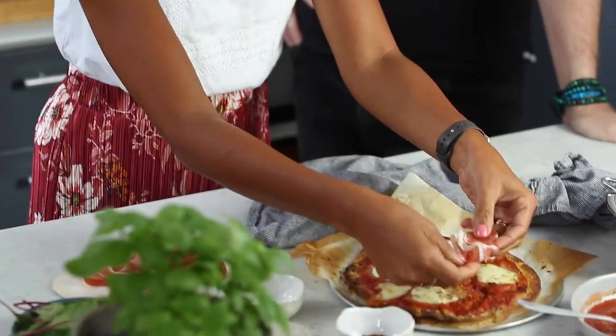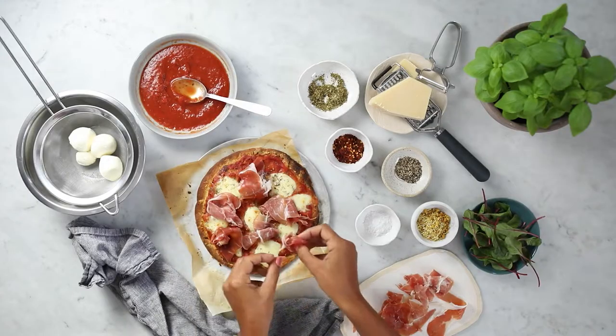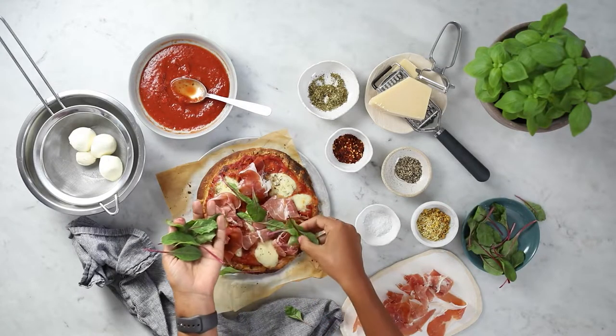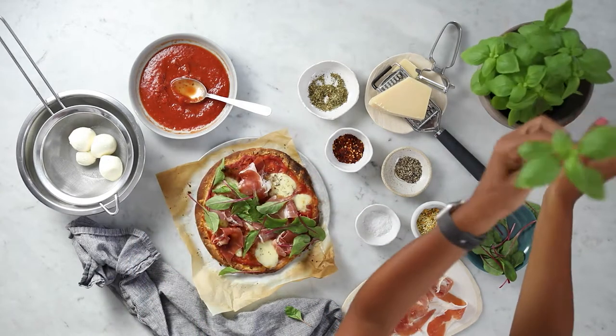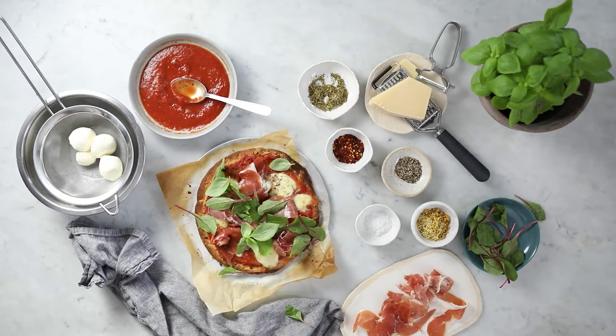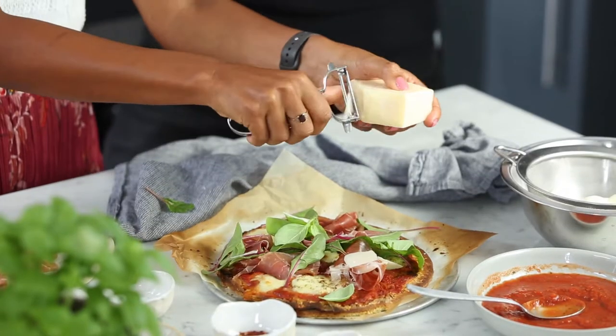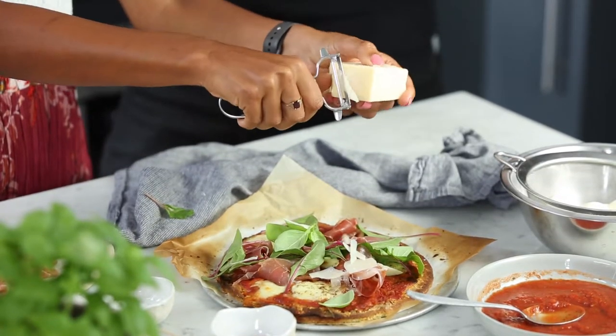We're going to add a bit of prosciutto — do little curls on it, it's really lovely to get it all organic. We're going to add some freshness: we've got beetroot leaves here which look really pretty with that lovely purple colour, and we've got some fresh basil. Let's sprinkle that diagonally down the middle of the pizza. A little trick here is to use a cheese and potato peeler and just do little shavings.